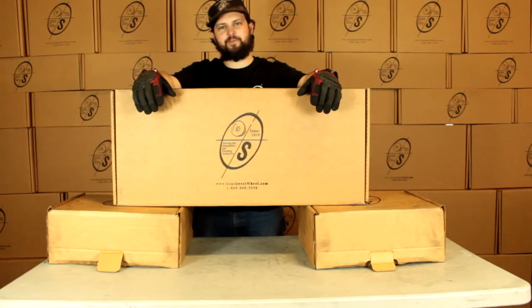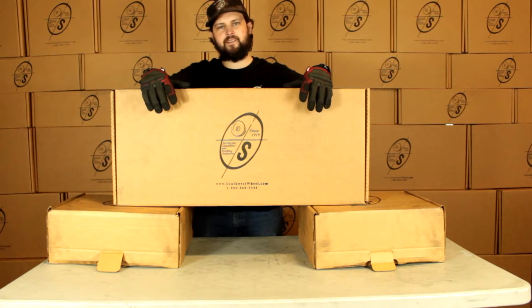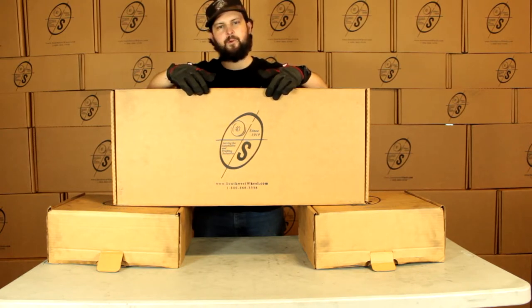What's going on guys? This is Taylor from the Southwest Wheel Warehouse. Today we're going to be looking at the BK655HYD. This is going to be our hydraulic brake kit for a 3500 pound axle using 10 inch brakes and a 10 inch hub and drum with a six on five and a half bolt pattern.